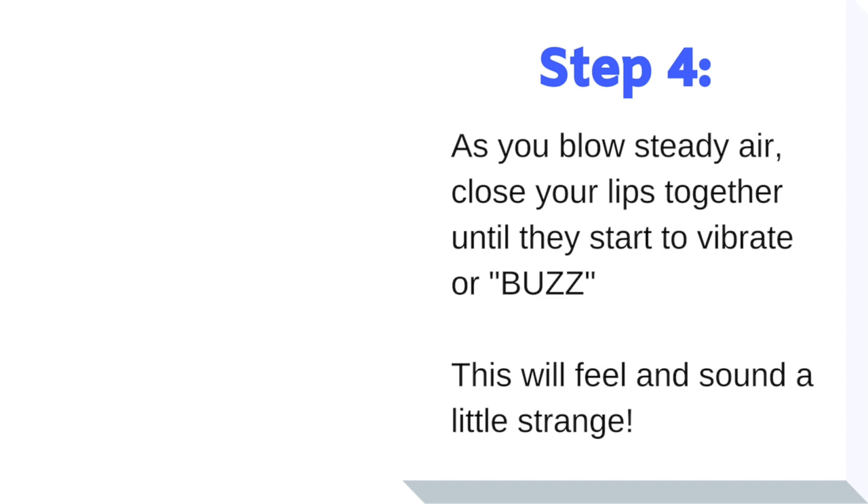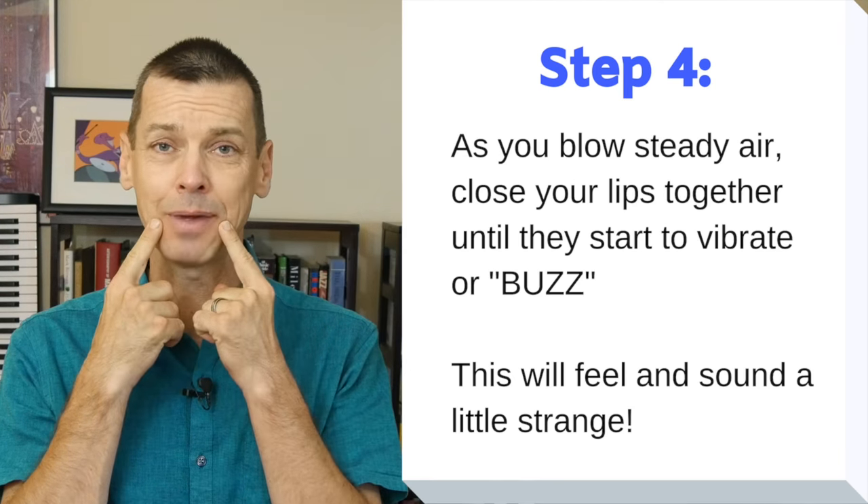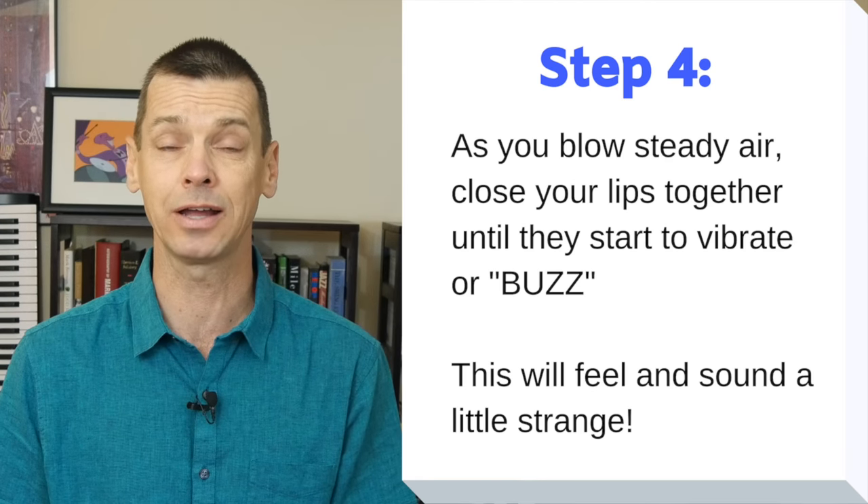The next step is to gently firm up the corners — we'll use that word again — until your mouth gets to the point where you get an actual vibration with your lips and you get a sound.